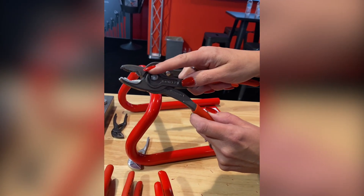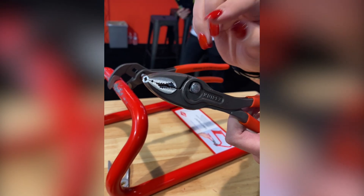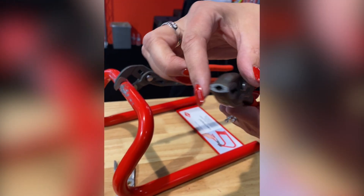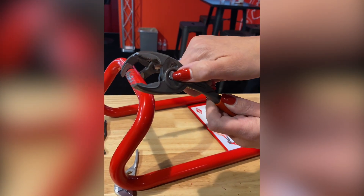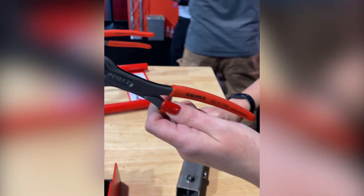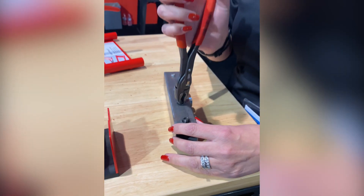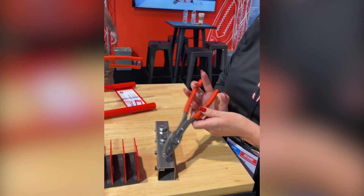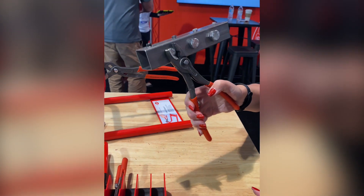They call it a Twin Grip because it grips in two different directions - you can grip from the side on any shape fastener: round, hex, square, flat; and you can also grip from the front. There's a push button giving you five different locking positions, and on that tip you can easily grip from the front - great for working with rounded-off screws and fasteners - and also grip from the side with tremendous gripping power.